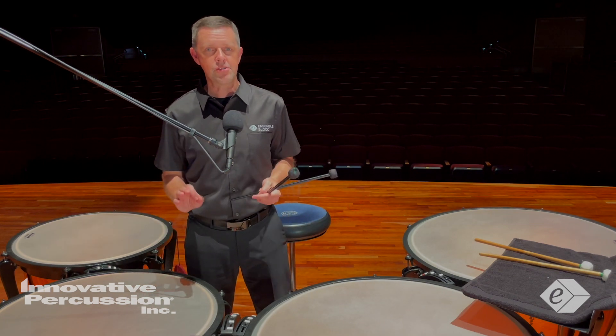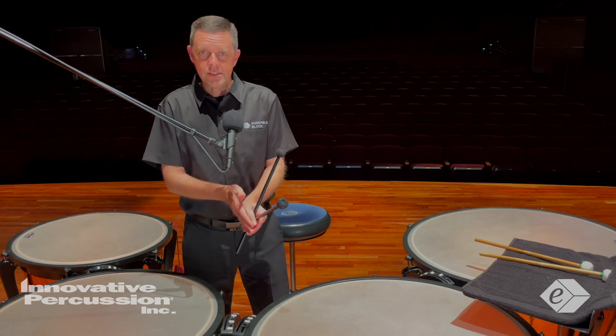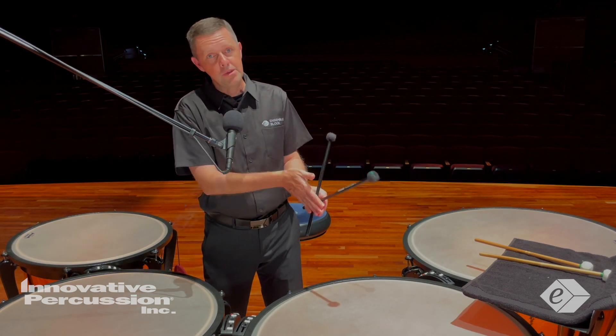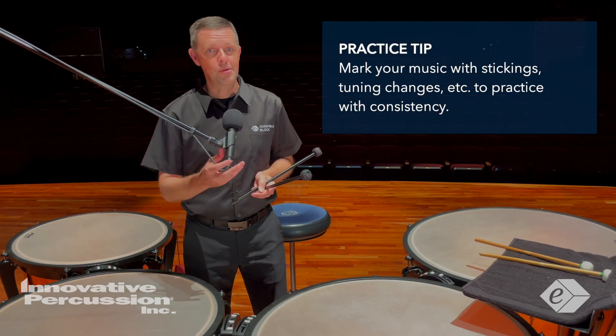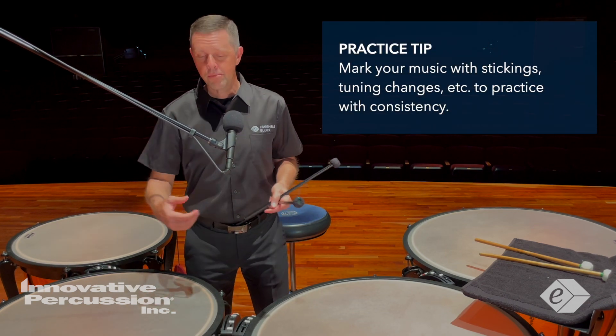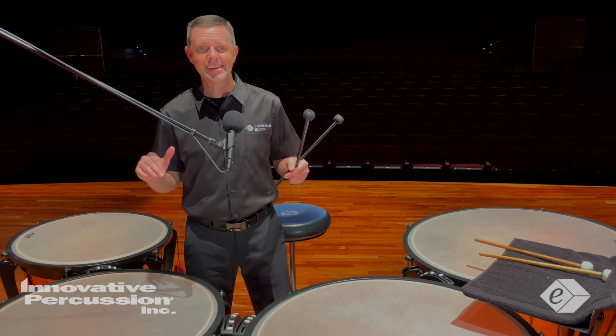That consistency will help me in the performance. Also, I mark my music — absolutely mark your music with the stickings and mark your music with the tuning changes, so again you can practice this consistency.